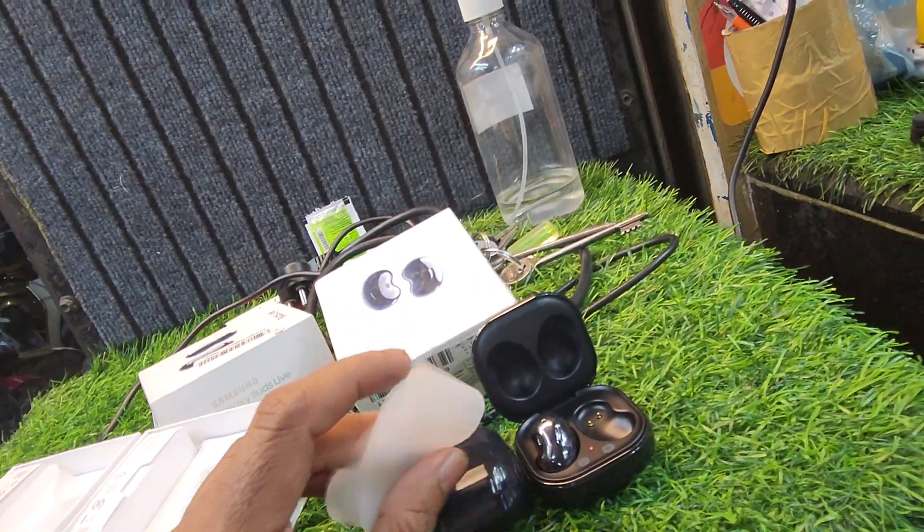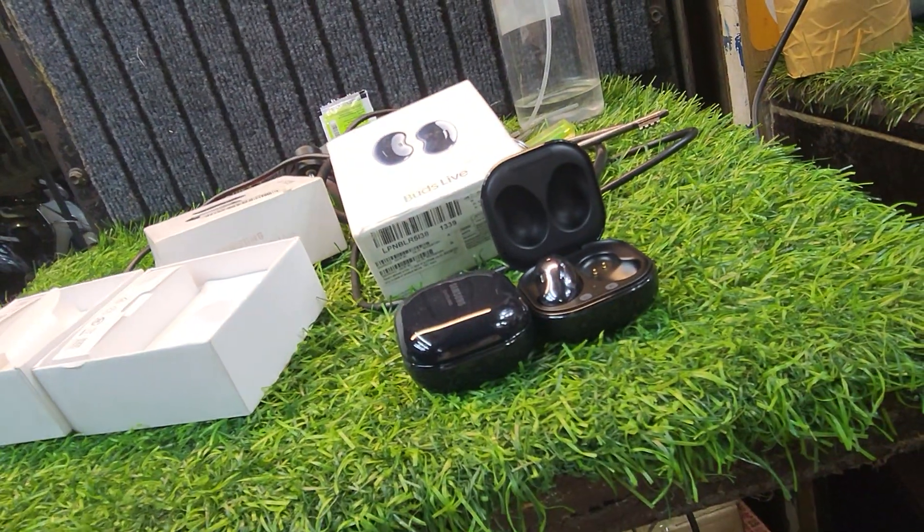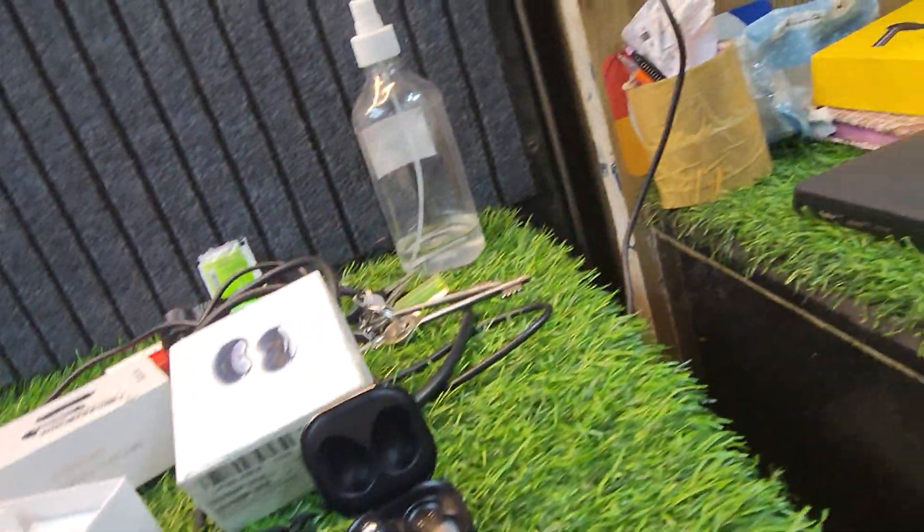So the seal is $300. Which price is $300? The price is $300.